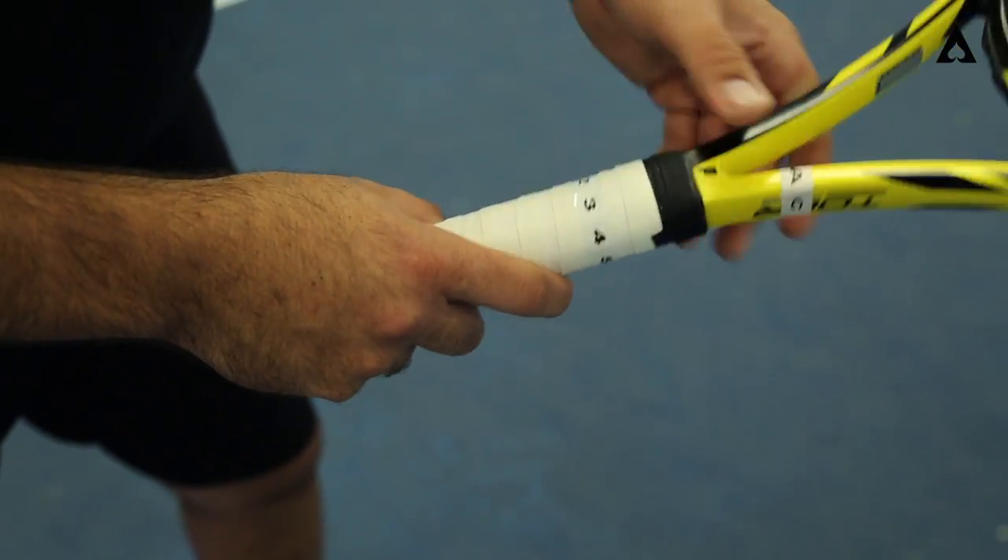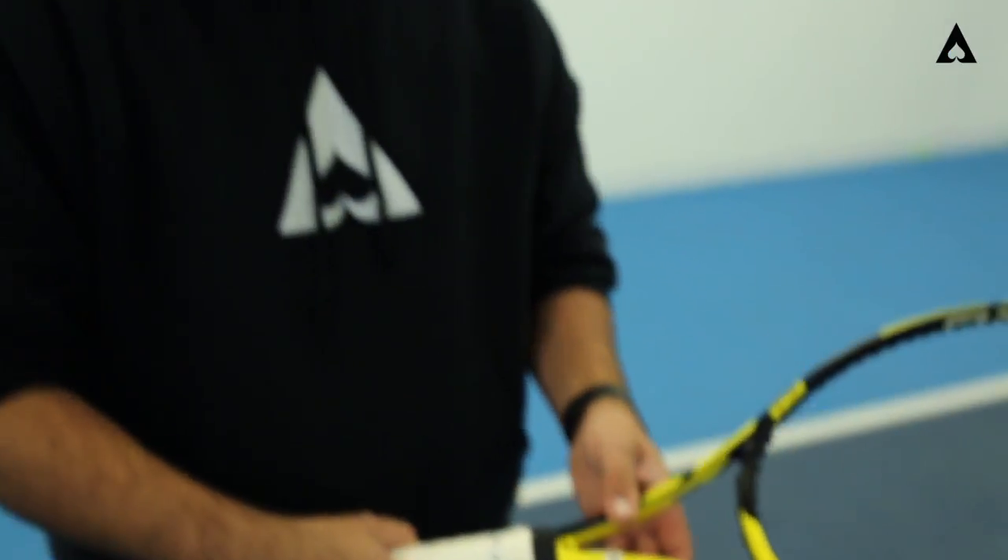That's of course for a right-handed player. For a left-handed player, it's a little bit of the reverse. Instead of the right hand, we're going to show you with the left hand.